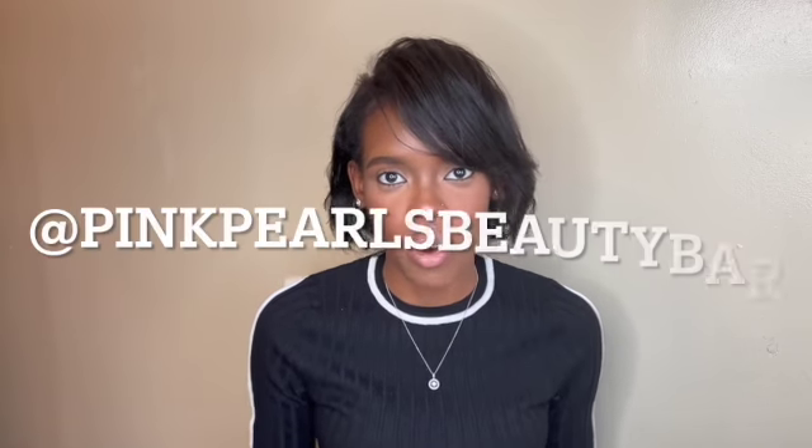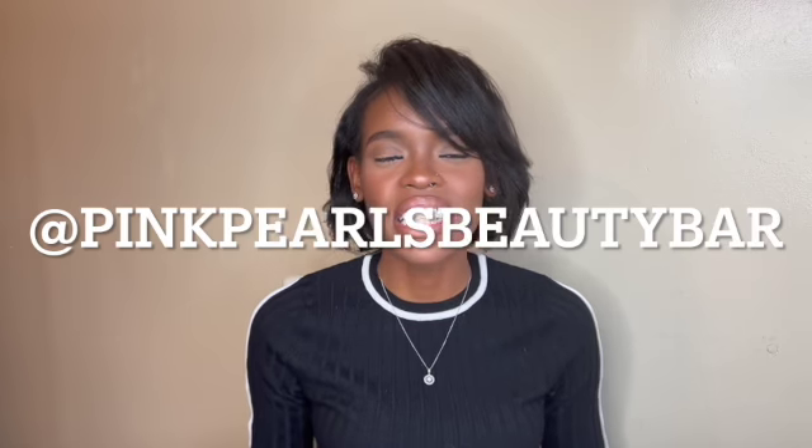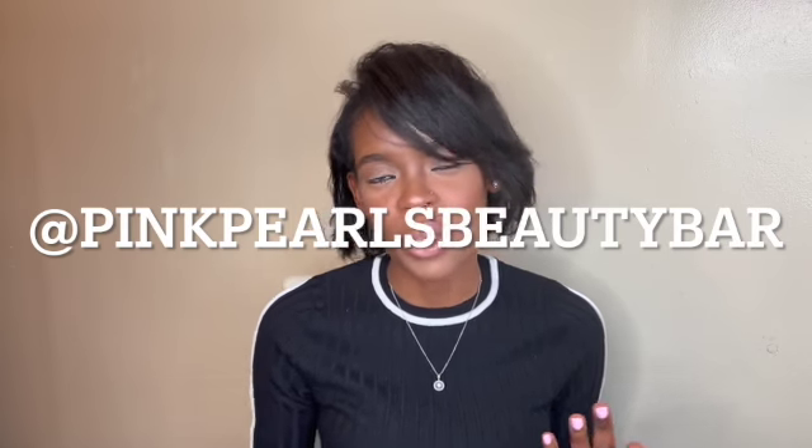Hey YouTube, it's your girl Onariyodee back at you again. Today I am here to introduce you guys to some products that I'm going to be releasing with my very first launch by Pink Pearls Beauty Bar. That is my beauty brand and if you haven't already, please go follow us on Instagram — that's the only way you're going to keep up on all the products we're going to release, and we're releasing some fire stuff.